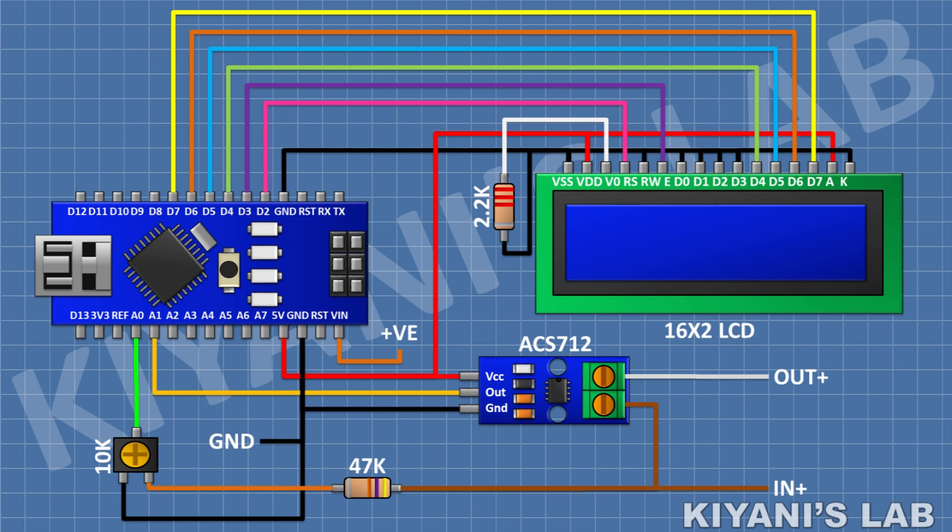So we have done all the connections. Let's upload the code to Arduino and test the project.